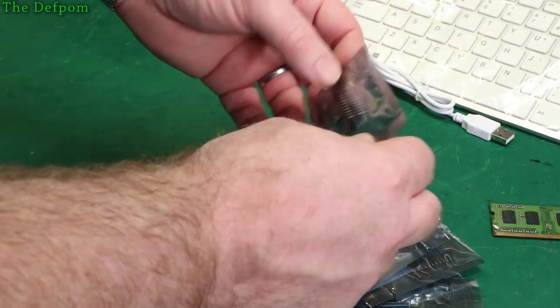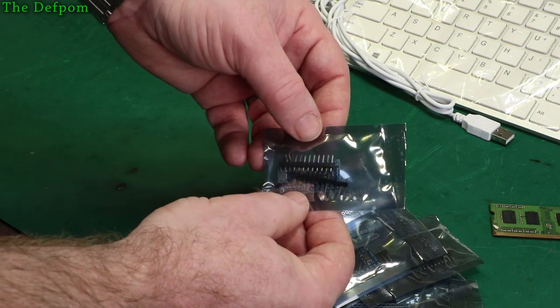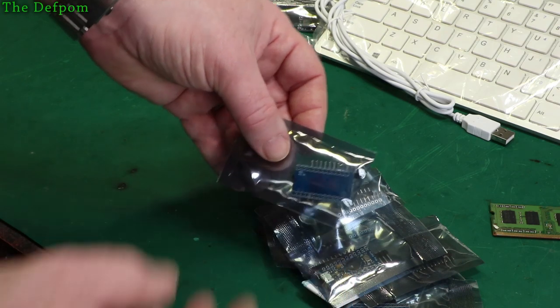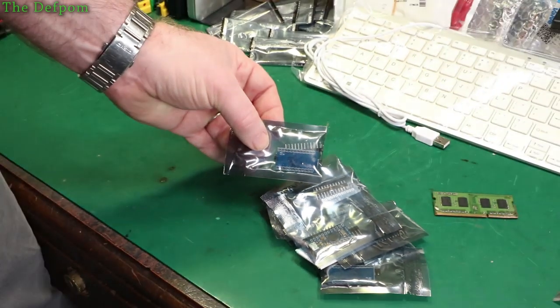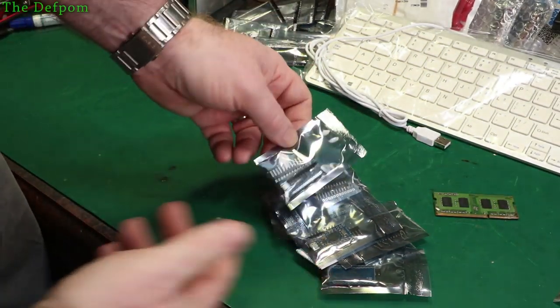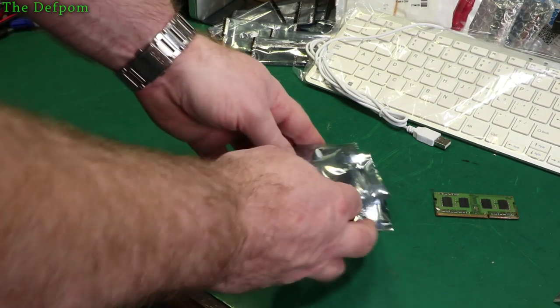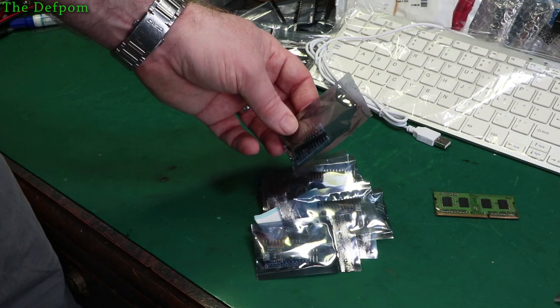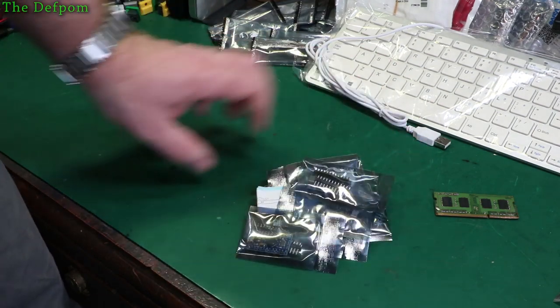These took about six weeks to arrive. These are Arduino Pro Micros, but these are the 3.3 volt versions. They're not marked, which is really irritating. I have to make sure I don't get these mixed up with my 5 volt ones, because I don't want to put a 5 volt one into a 3.3 volt circuit — or certainly a 3.3 volt one on a 5 volt circuit. So I have to make sure I mark these up and keep them separate from my existing ones.